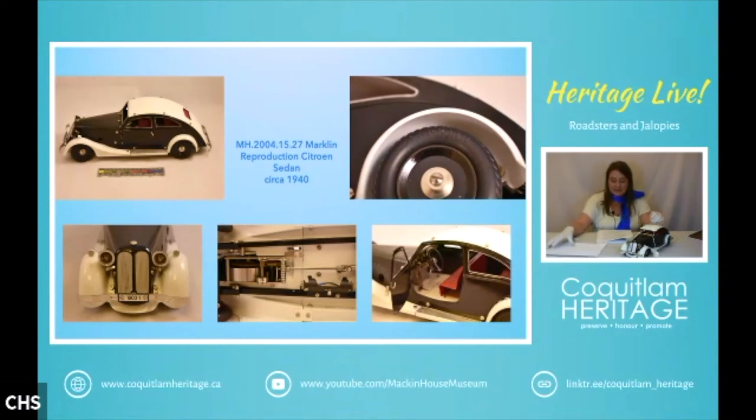Märklin is a German toy company founded in 1859 by Theodor Friedrich Wilhelm Märklin. They originally specialized in doll accessories like doll houses. Today they're best known for their railways and technical toys — they've also made automobiles and boats. They debuted their first wind-up model train in 1891, so they have a long-running history.